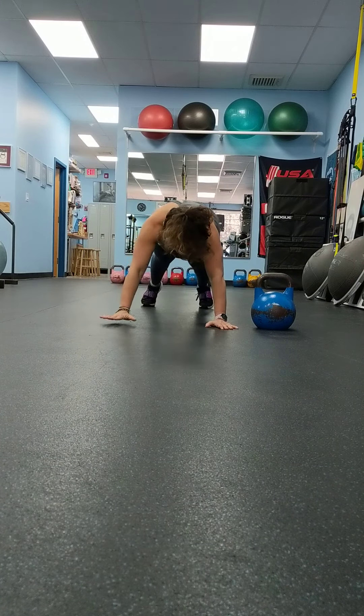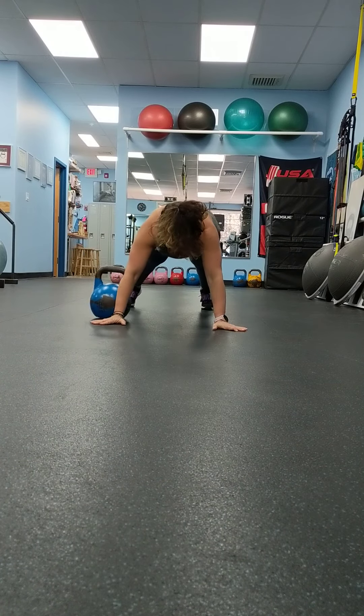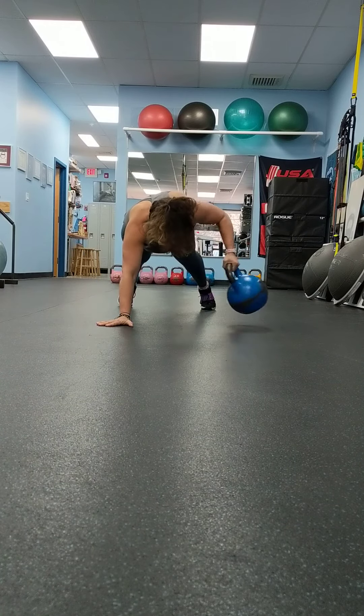And now move kettlebell side to side holding a plank. You don't twist your butt. Other hand. Wrong hand. There you go.